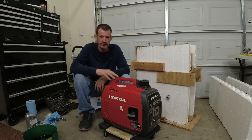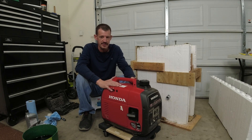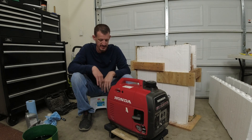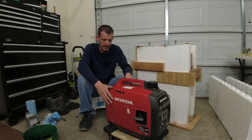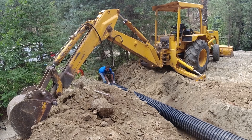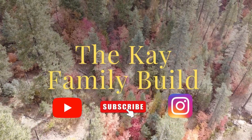Welcome back everybody. Getting everything ready to head back up to the property. This is our main generator that we've been using up there — we let this thing run all the time, treat it like crap, and it just keeps running. It's a Honda EU2200i and this thing has just been bulletproof. So it's time to give her a little bit of love. We're going to do a full service today — change the oil, put a spark plug in, check the air filters, and clean up the spark arrestor in the back.